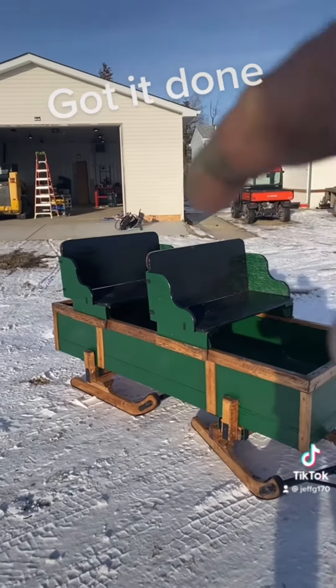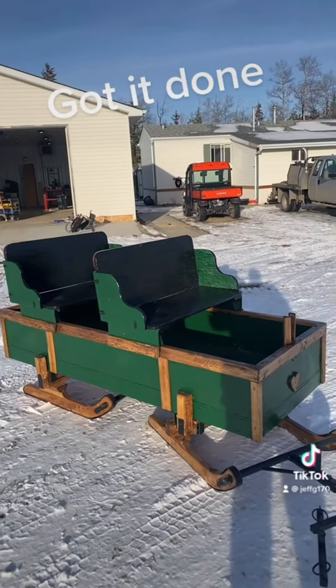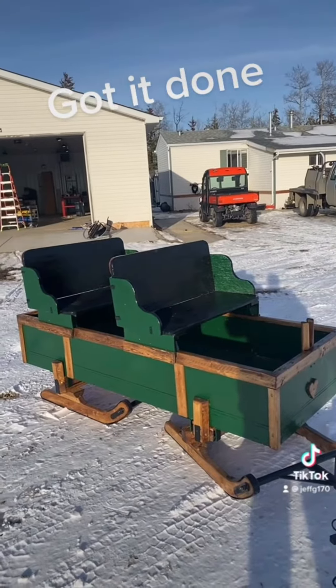I did the seats black, but I might paint them back to green. I don't know if I like that or not.